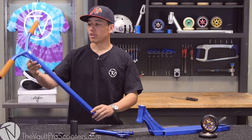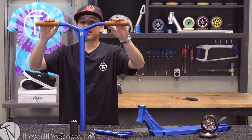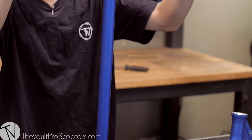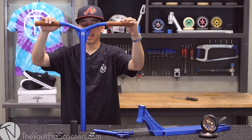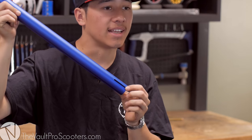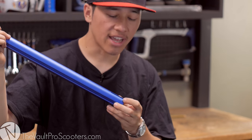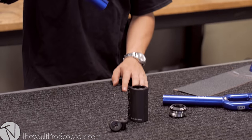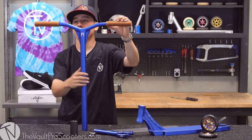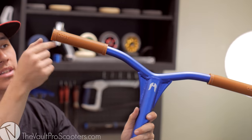First off, we are going to be using the Ethic Dry Aid bars. These bars are aluminum, 23 inches wide and 26 and a half inches tall. These bars come pre-installed with a slit — about an inch and a half, your standard slit — but in this case we are running SCS compression, so we are going to cut the slit off.